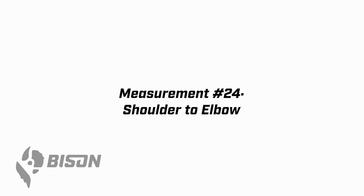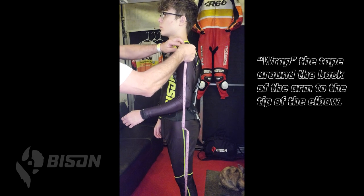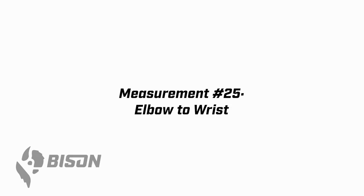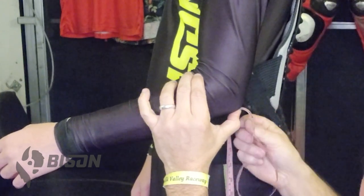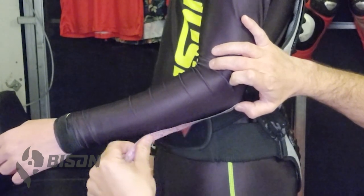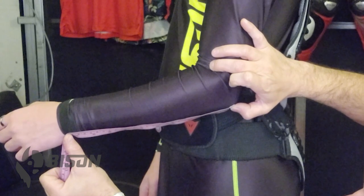Now let's move back up to the arm for measurements 24 and 25 — the segmented measurements of the arm. Put the wearer's arm at a 90 degree angle next to their body, start at the shoulder mark, roll the tape around the back side of the arm and go to the very tip of the elbow — that's measurement 24. For measurement 25, start the tape at the exact same point, bring it back to zero, and take it down the forearm, bumping just past the wrist bone — the ulna — like we did on measurement 12.